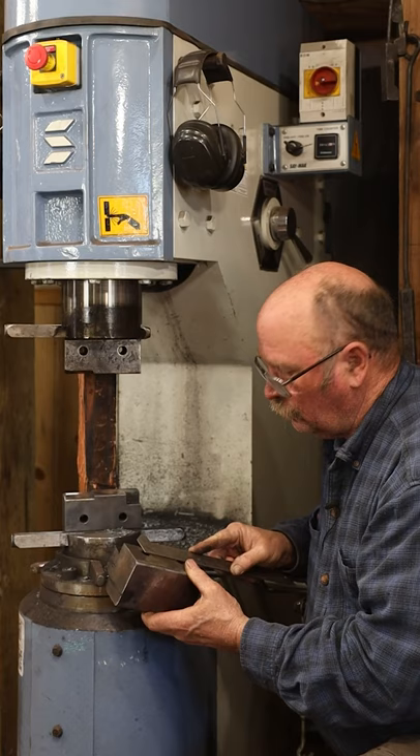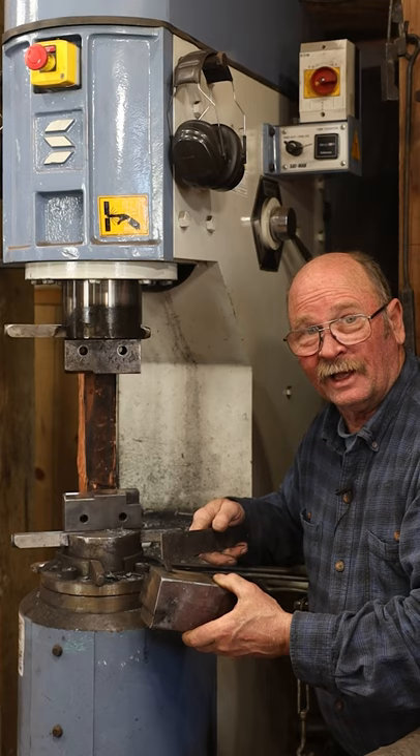If your dies come with the holes, make your tools to match that. If you're drilling your own dies, you can drill them the way you want, because all your tools are going to fit your dies — they don't have to fit my dies. I hope that answers your question, Sergio.